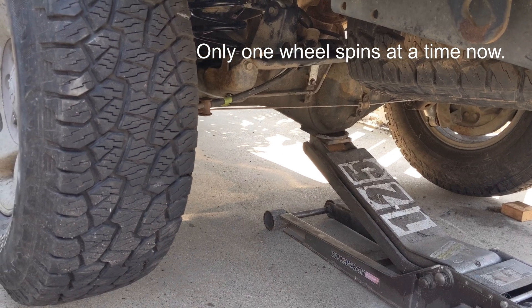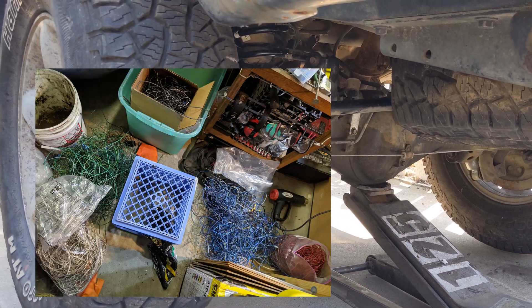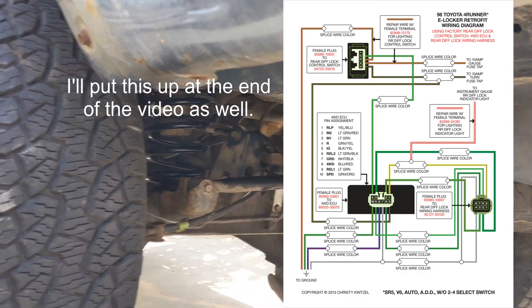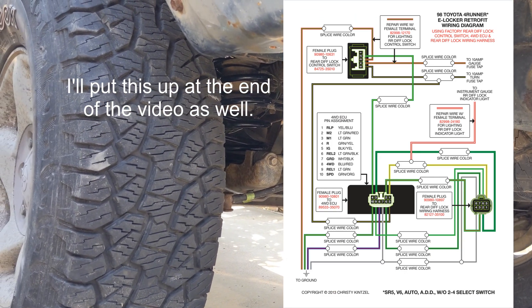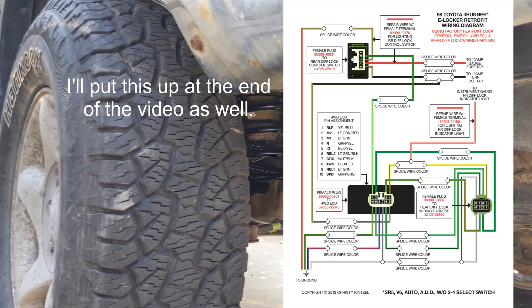E-Locker works. The wiring harness that I put together works. I just used a bunch of old wiring. I did get that diagram online, so I do want to credit the place I got it from — it was definitely helpful. I did verify it with the factory service manual, but this diagram really made it easy. Pretty much dummy proof.